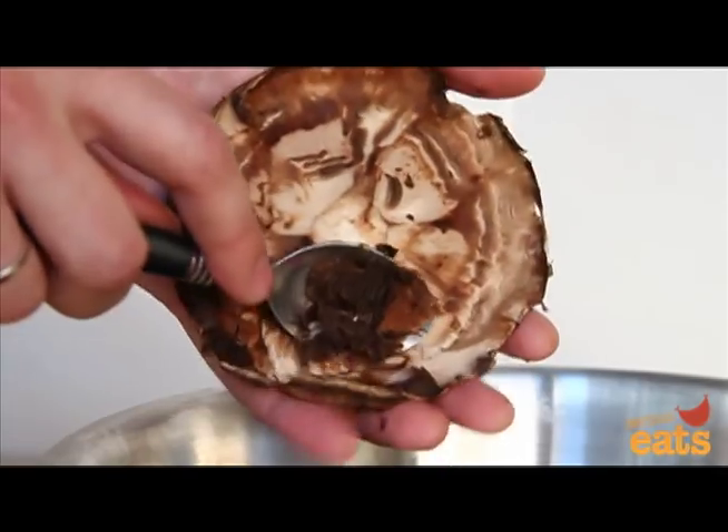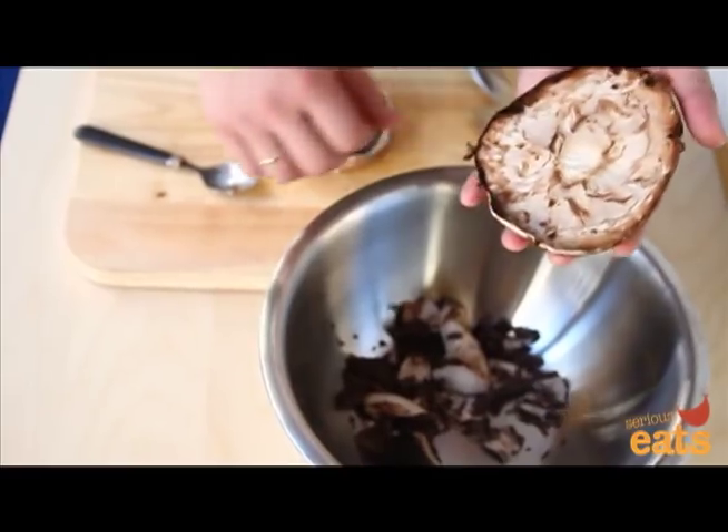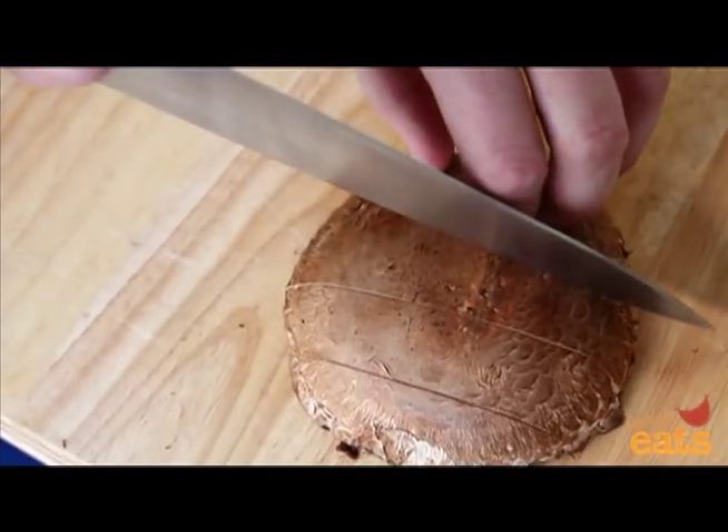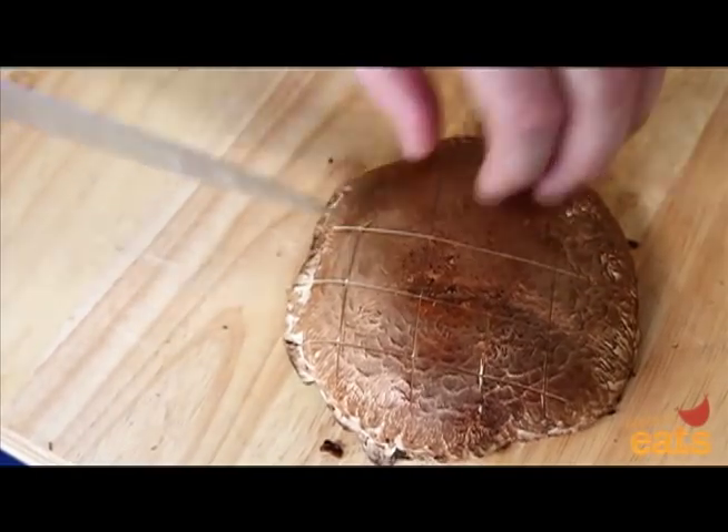To prepare for grilling, roasting, or sautéing whole, cut a series of shallow, parallel lines across the top surface with a knife. This will help it soften faster and retain its shape while cooking. Rotate the mushroom 90 degrees and repeat.